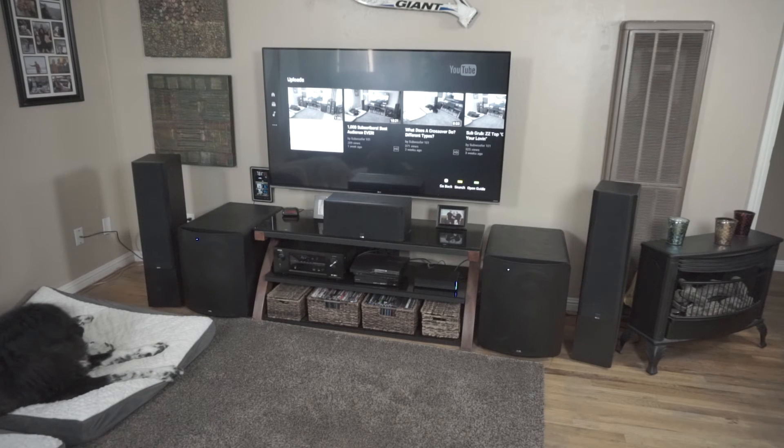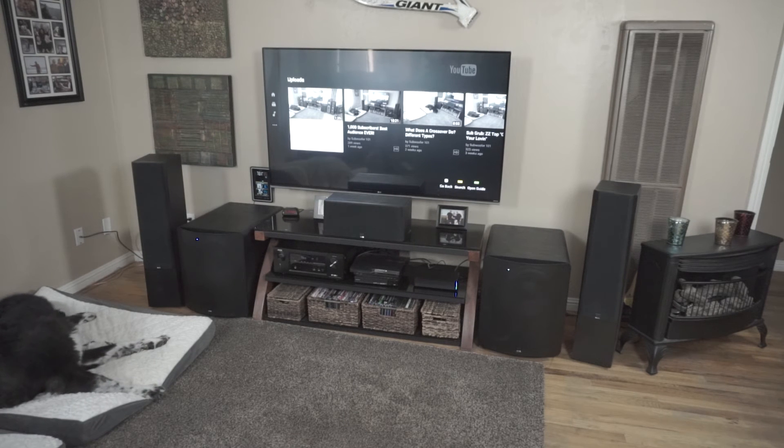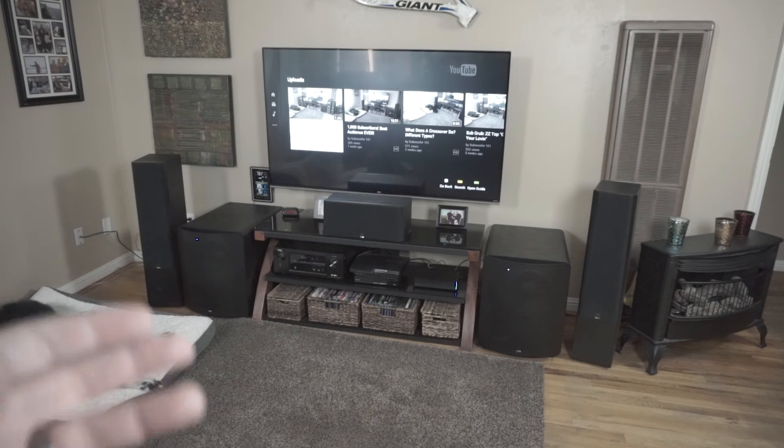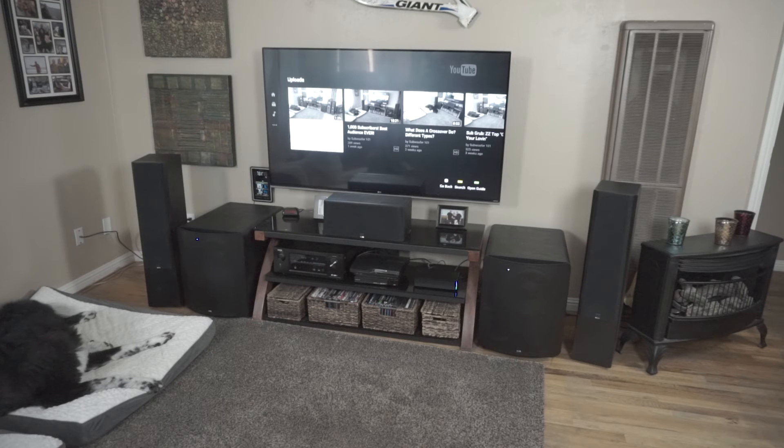Exactly what to set the phase to involves some math that's going to vary a lot. When you set up subs like these, you'll notice that the actual reported distance is a bit further than what the subs physically are. These subs happen to be about 12 feet away, but my AVR says 14 and a half feet. The reason is that the DSP — which makes these subs sound so good — puts a bit of a delay on the signal, so according to the mic, it sounds like the subs are coming from a little bit further away. That's why there'd be some discrepancies with a lot of these better subwoofers that have DSP in them.